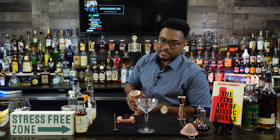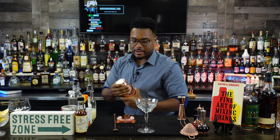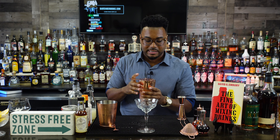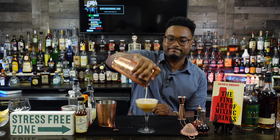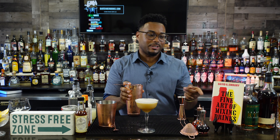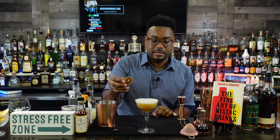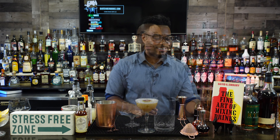Give it a good shake shake shake. You can see all that froth in there — good stuff. I'm really excited about this drink. I'm going to garnish it with a dehydrated lime wheel, but you can garnish it with whatever you like — skittles or gummy bears, all right. Cheers, enjoy!